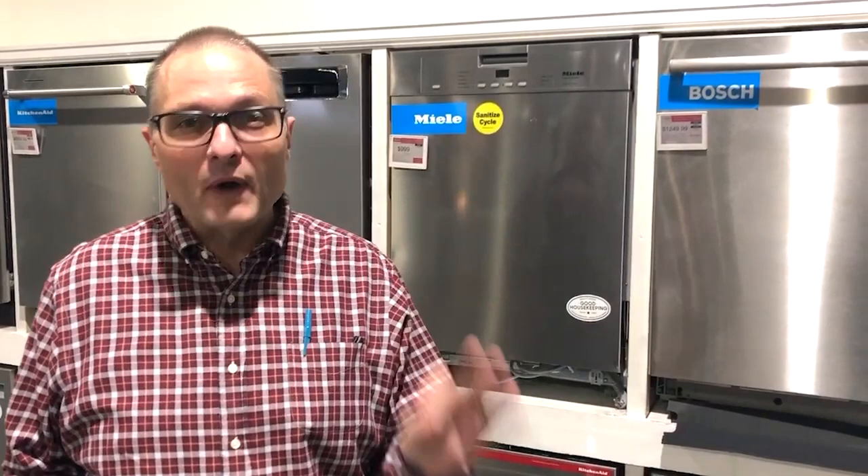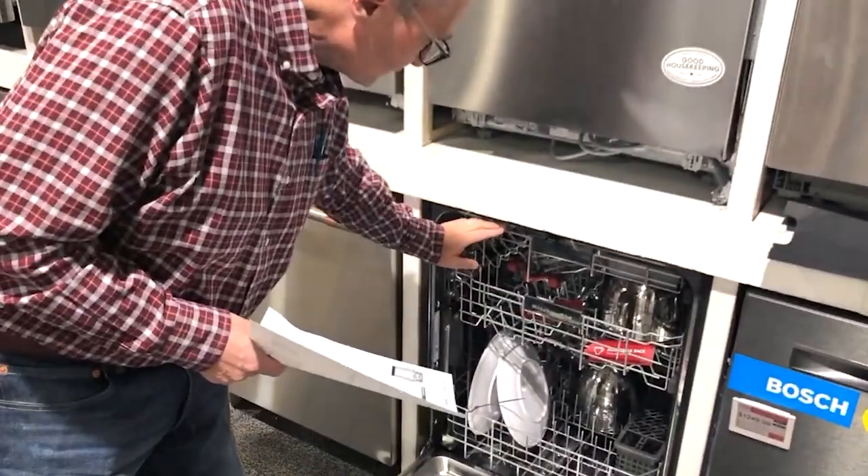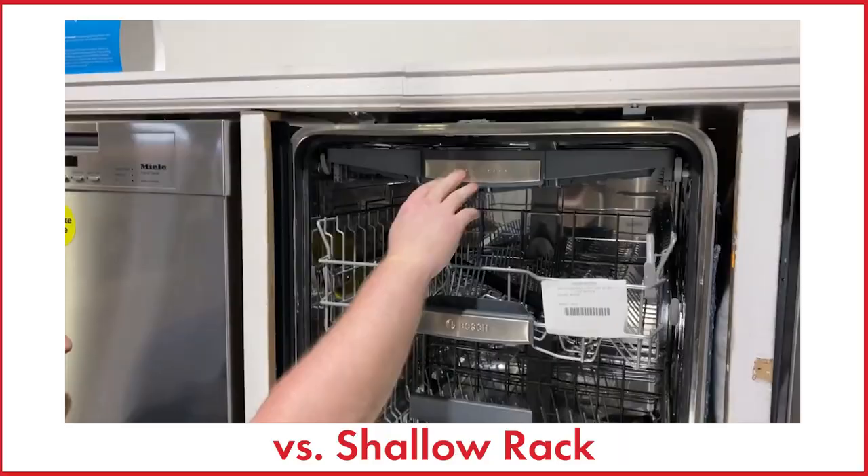Today I want to talk to you about a new feature — well, it's not so new anymore — but this enhanced feature is what we need to speak to, and that's third rack dishwashers. Most dishwashers have a rack here and a rack here, but the rack up top is much more advanced than it used to be. These are called third racks, and specifically we call these deep third rack dishwashers.